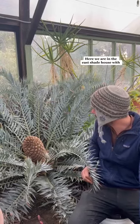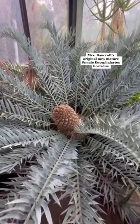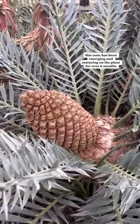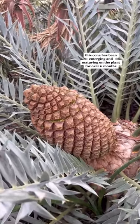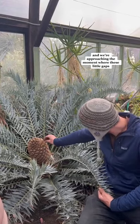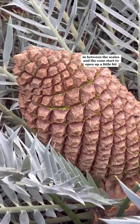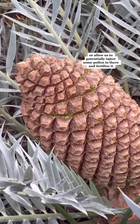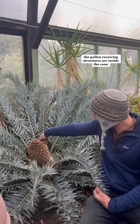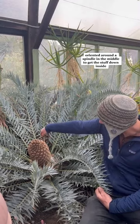Here we are in the East Shade House with Mrs. Bancroft's original, now mature, female Encephalartos hortus. It has got a big beautiful cone on it. This cone has been emerging and maturing on the plant for over six months. And we're approaching the moment where these little gaps in between the scales and the cone start to open up a little bit and allow us to potentially inject some pollen in there and fertilize it. The pollen-receiving structures are inside the cone, oriented around a spindle in the middle.